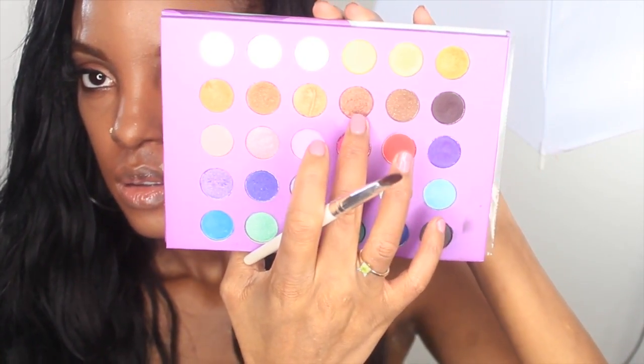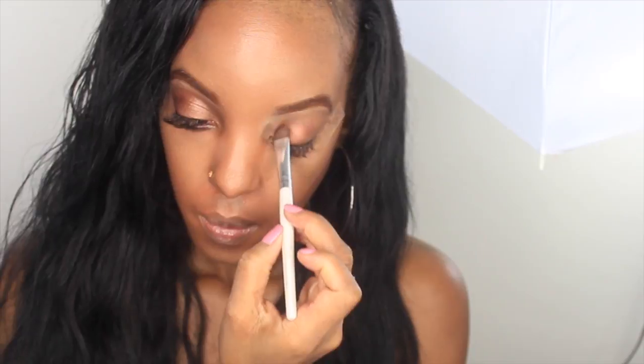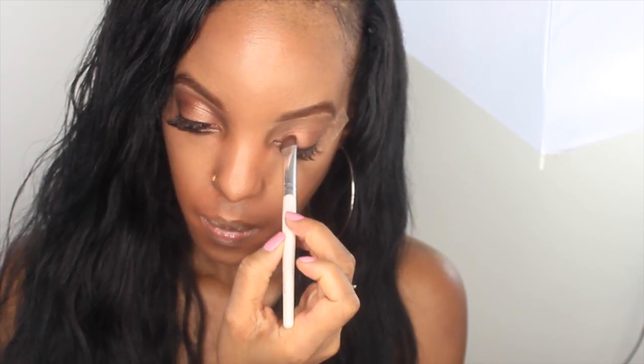Today we're going to be using the BH Cosmetics 60s palette. We're going to take those bronzy colors and go ahead and place them over the lid.